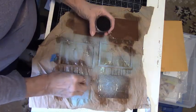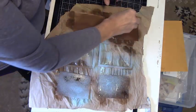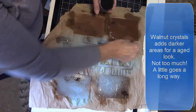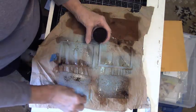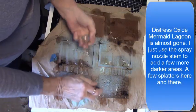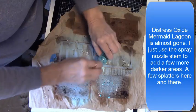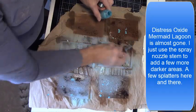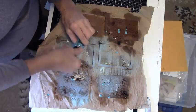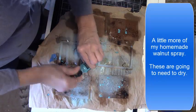Walnut crystals add so much texture depending on how much water you add to the crystals and how much they fade into the design. I just sprinkle a little here and there to add interest to my doors. The oxide inks dry light so I kept adding a little more to get the color I was trying to achieve. My blue — mermaid lagoon — was just about gone, so I just had to sprinkle it and tap it with the stem onto the pieces to get a little more of it.